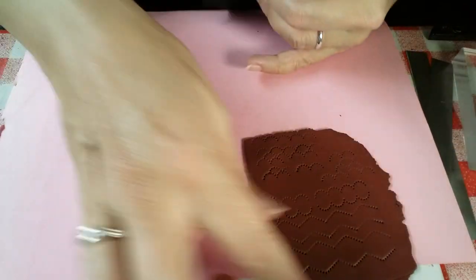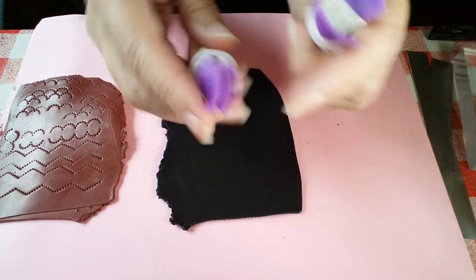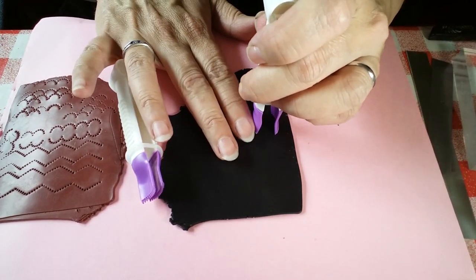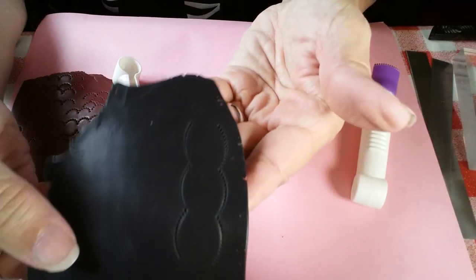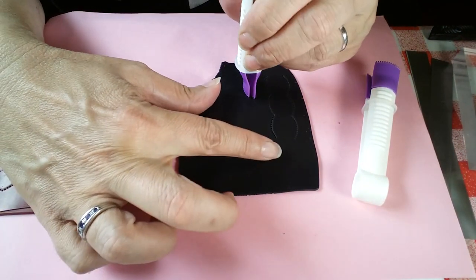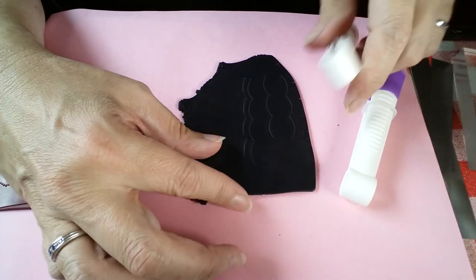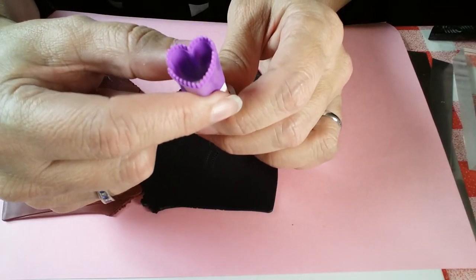I'll try some of the others on the black clay now. These are nice - just gentle curves. These face one another and go in the same direction. I think perhaps these would be a good edging for a pendant or a bowl. That one worked perfectly well even without stretching.